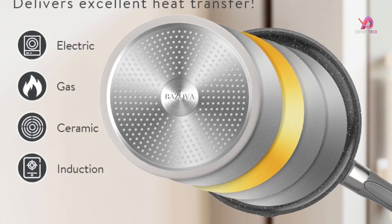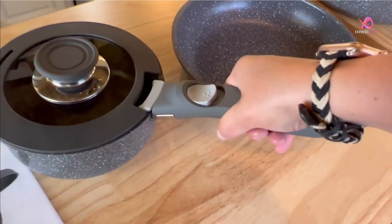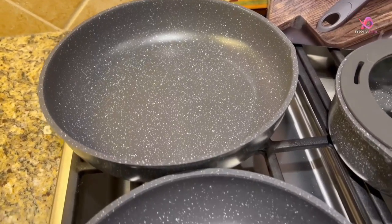This Pazova cookware set with detachable handles is sure to impress both seasoned chefs and beginners alike. Experience cooking like never before with this space-saving nonstick cookware set that combines functionality.